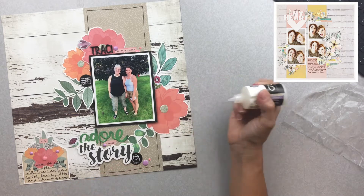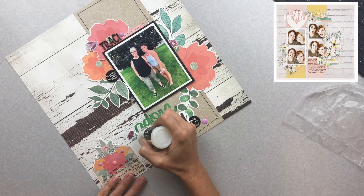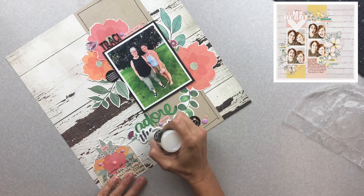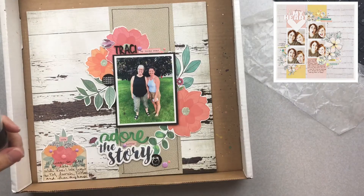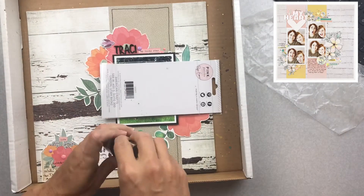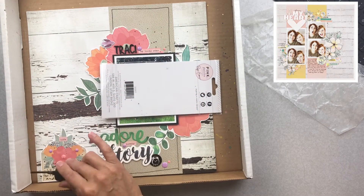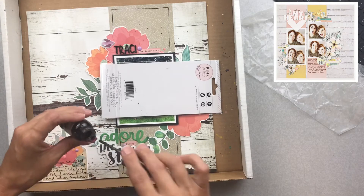I'm going to take some KI Memories GLOO and make a few places on it shiny — I do it on where it says 'The Story' and in the center of a couple of the flowers. I'm going to finish this layout with just a little bit of mist. I have Tattered Angels Glimmer Mist — I think it's called Black Magic, probably a Halloween line from ten years ago — just adding a little bit more of a delicate black splatter to finish up my layout.